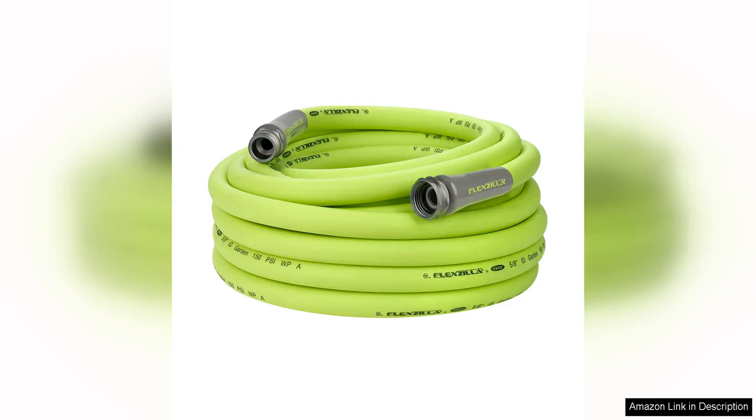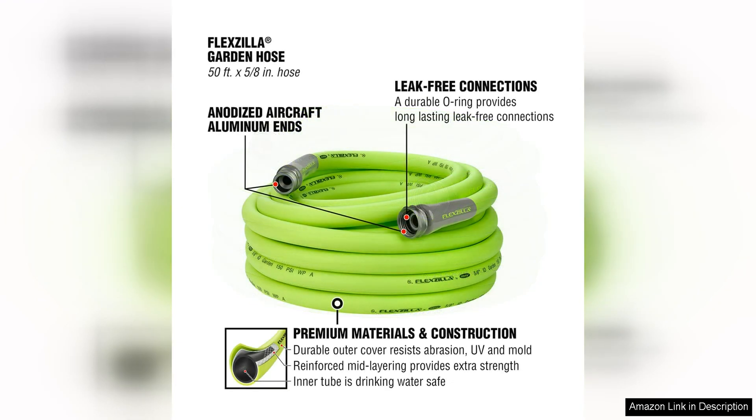I recently purchased the Flexzilla Garden hose and I am thoroughly impressed with its performance. The 5/8 inch diameter and 50 foot length make it perfect for my medium-sized garden. One of the standout features of this hose is its lightweight design. Despite being heavy duty,